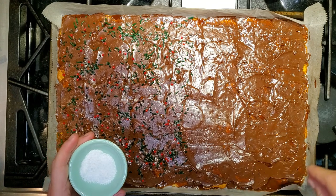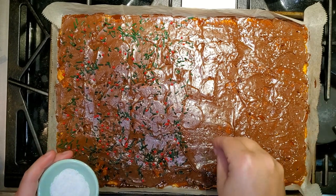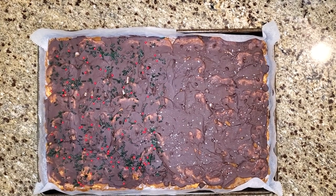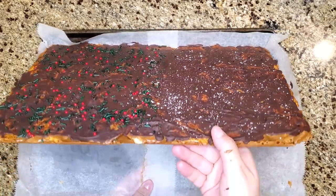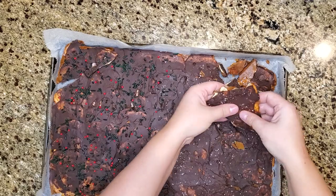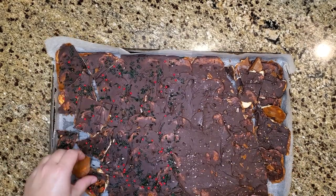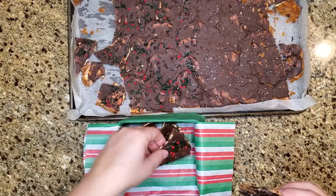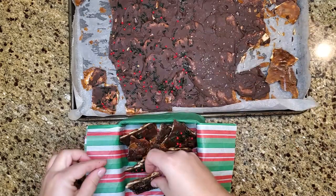Now that my toppings are on, it's ready to sit in the fridge for a couple of hours to completely cool — usually two or three hours. You want to make sure the toffee and chocolate are nice and hard before you start cracking it into pieces. It's been a couple of hours and I'm going to remove it from the parchment paper — it did stick a little bit but nothing bad, it peeled off anyway. Now I'm ready to crack this into all sorts of little pieces and put it in a tin and display it all pretty and festive. My husband has been eyeing this up and waiting to test it!